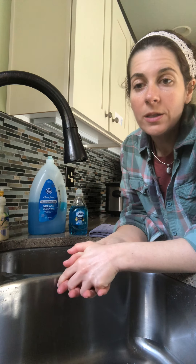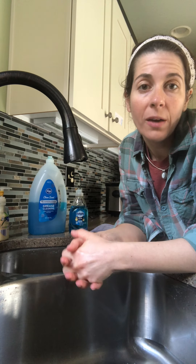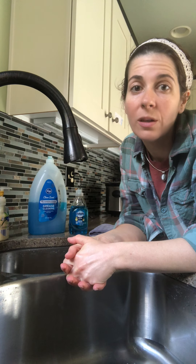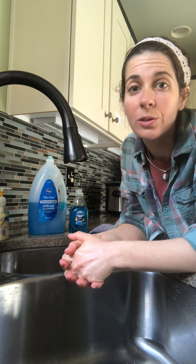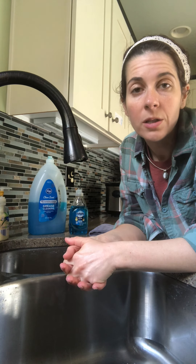Good morning families. Just wanted to talk to you a little bit about washing dishes. We just cut up a banana and although we have a dishwasher in our house, I think it's a really functional skill for our kids to be able to learn how to hand wash dishes. So we'll just wash these up real quick.